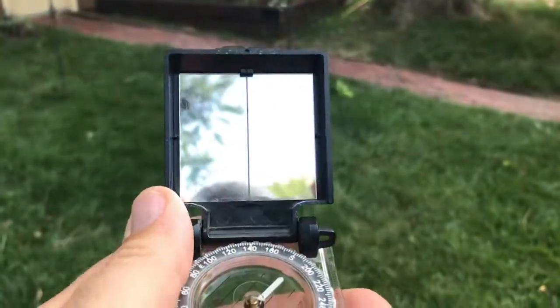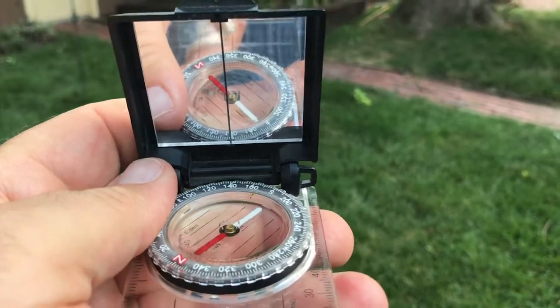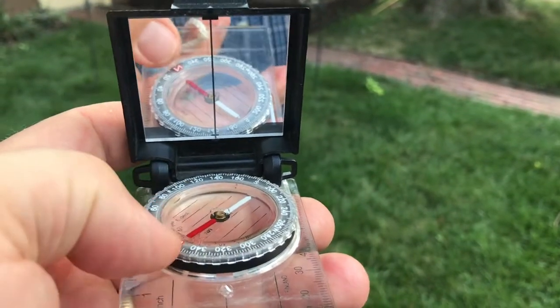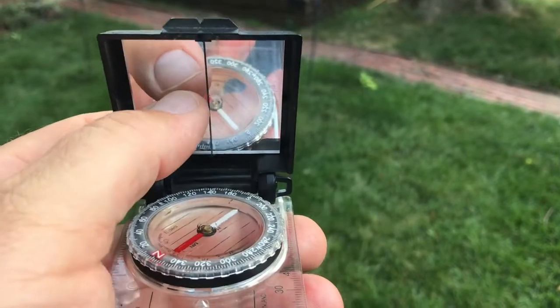So that's how you use the mirror on the compass. It has to do with keeping it tilted at a little bit of an angle so you can actually see the face of the compass in that mirror and keep the back line lined up with the line on the compass.